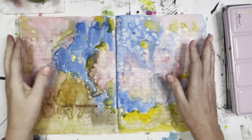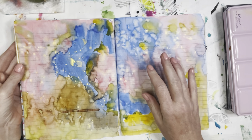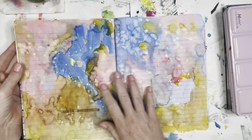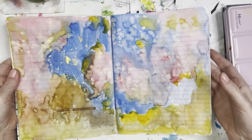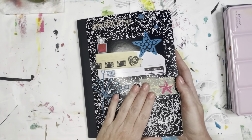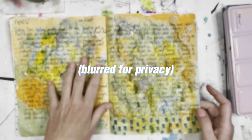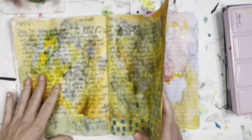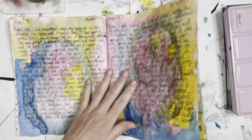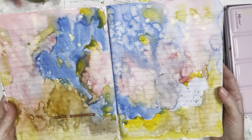Welcome back. I thought I would come on and do a very short tutorial demonstration of how I do these watercolor backgrounds that I put in my composition notebook journal to use for my actual writing, my actual journaling. This has become a huge part of my composition notebook journal practice.